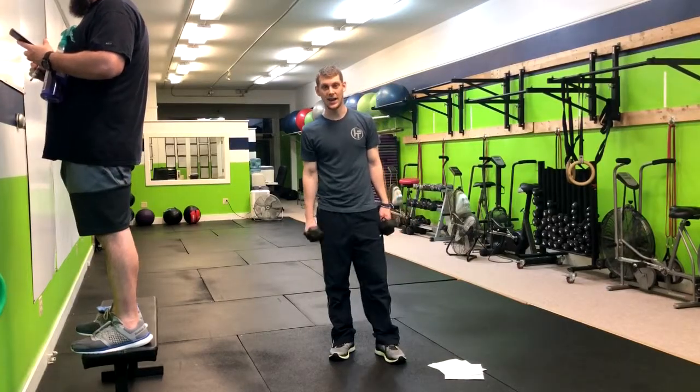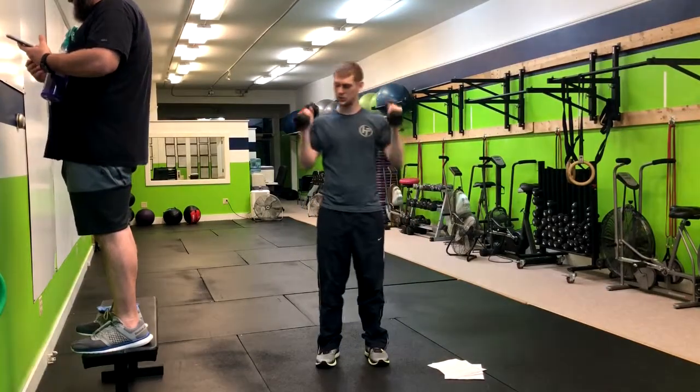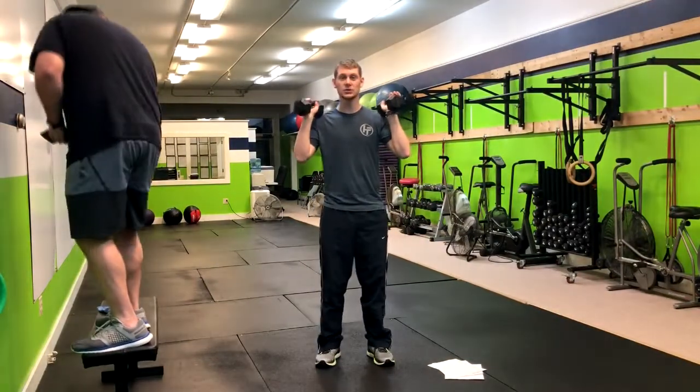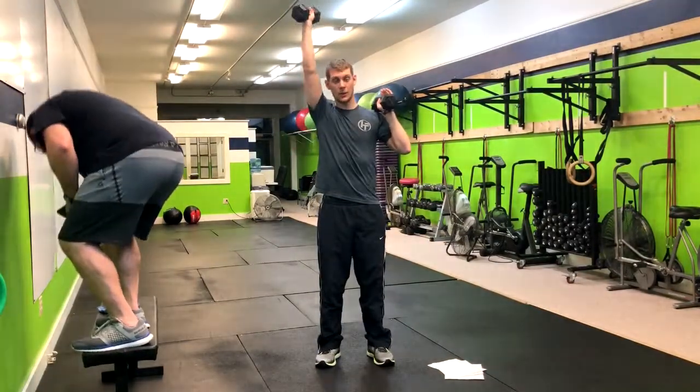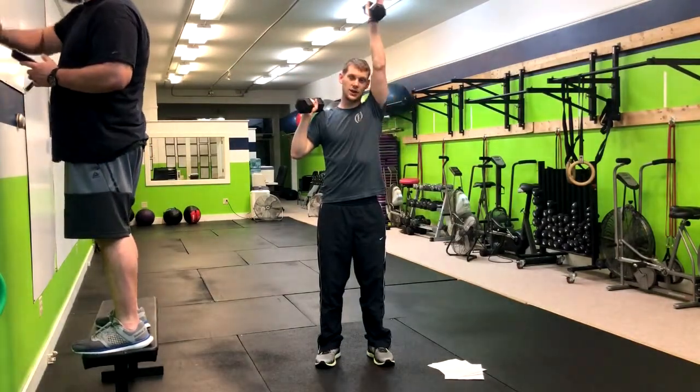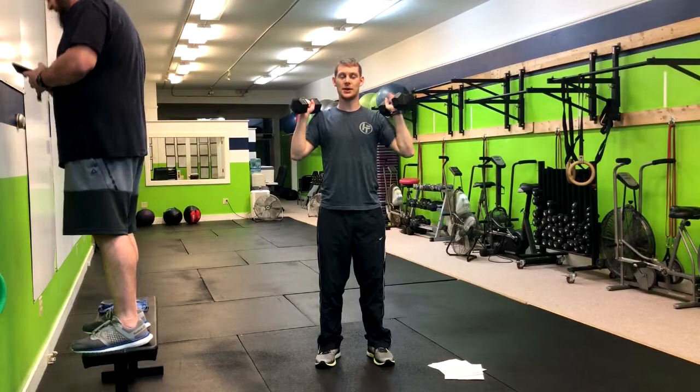For the standing alternating overhead press with dumbbells, hold both dumbbells with elbows tucked in and squeeze your glutes. Exhale as you press one arm overhead, then inhale back down, and alternate to the other side and return back down.